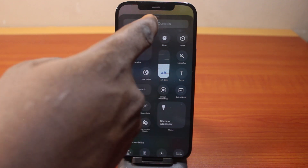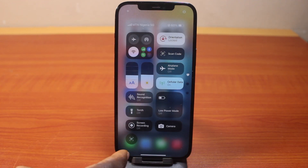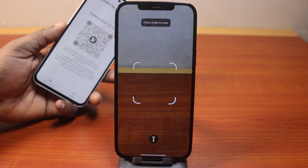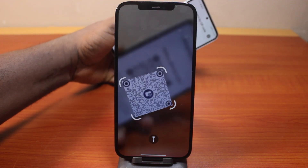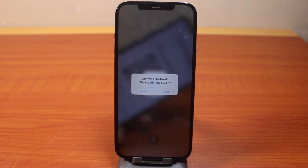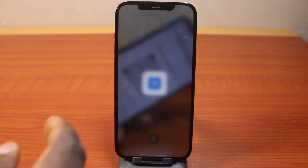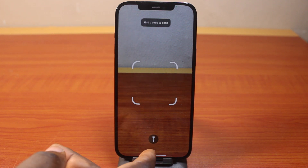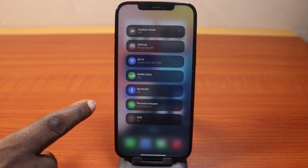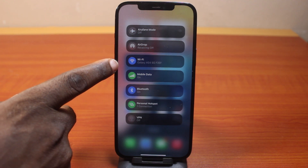Once it is added to the Control Center, click on the scan button — this is going to open your iPhone camera. Then place the QR code you want to scan in front of it. This is going to ask you to join the Wi-Fi network or whatever website that particular QR code links to. Go ahead and tap the Join button, and this is going to join the network automatically using the QR code.